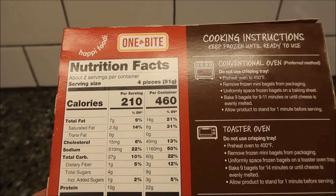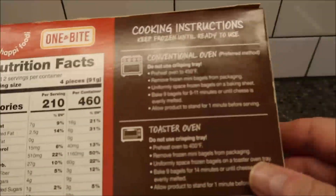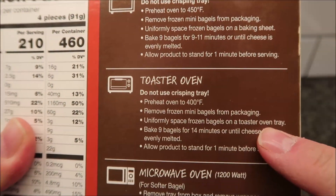Or 460 calories if you eat the whole box. I thought there were nine pieces, not eight — anyway. You can cook these three different ways: conventional oven, toaster oven — we don't do those — or the microwave.